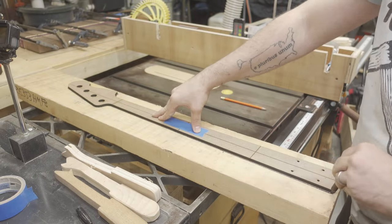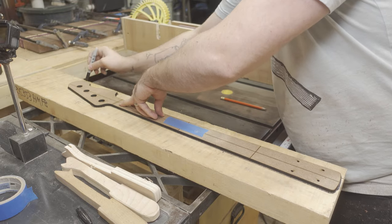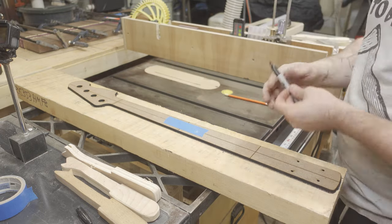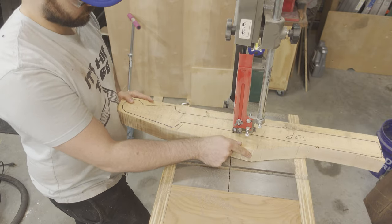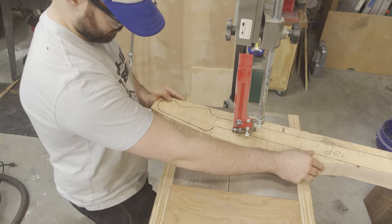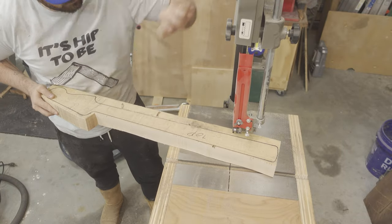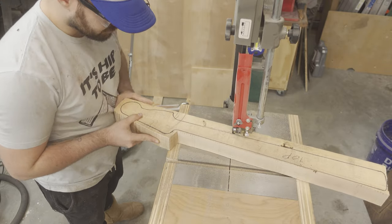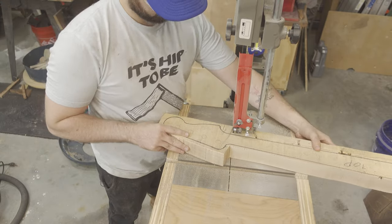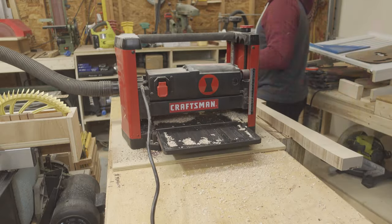While the body dried, I set to work on the neck. I transferred the stencil onto the slab of maple that will comprise the neck and headed over to the bandsaw to cut out the rough shape. This was really slow going, and after a couple of cuts I decided to rethink my order of operations. I realized that I should have processed the maple to its final thickness before cutting to the template, so I decided to head back to the thickness planer and process the board to about one and a half inches.